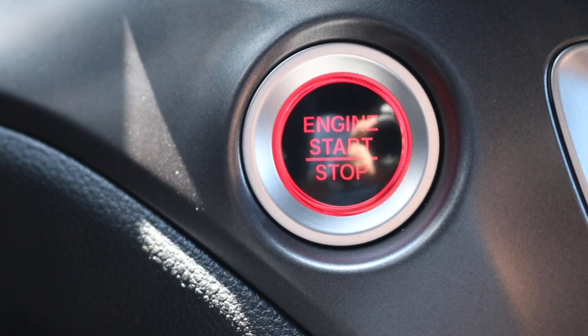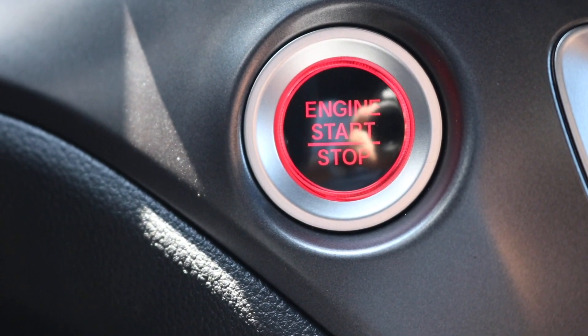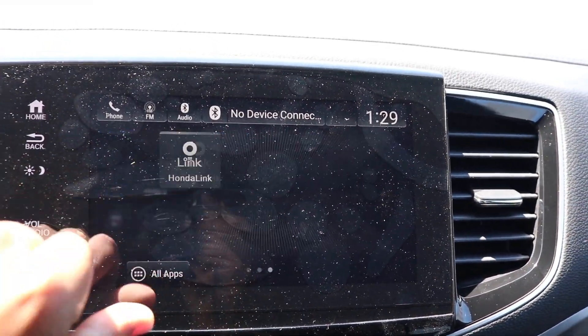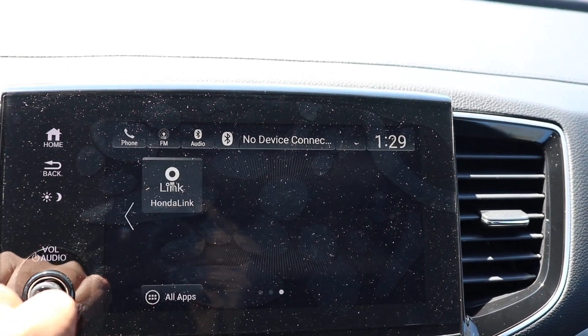Looking down on the door panel you have your standard unlock and lock with one touch window control. You have your engine start stop button, aka your push button start.